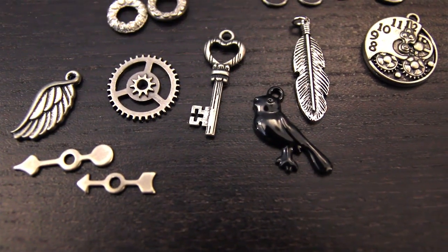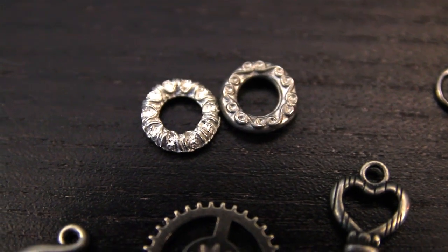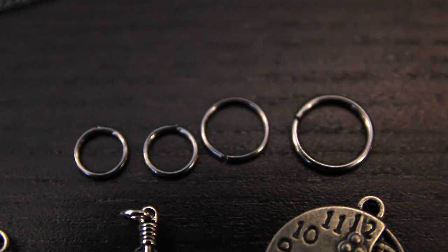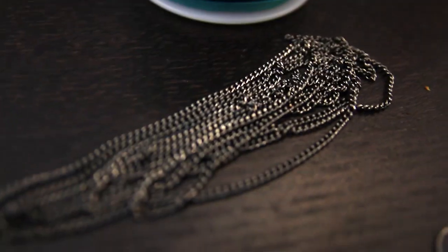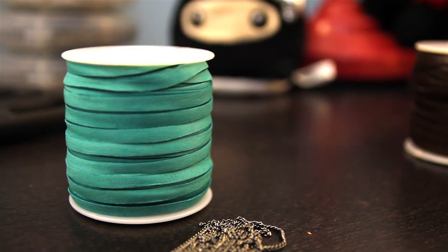First thing you're going to need are some findings of your choosing. Two small circle pieces that will connect on both ends of your bracelet, and something that will connect all of your findings together so it can dangle really beautifully from your bracelet. About a yard and a half of small chain and a yard and a half of deerskin leather.